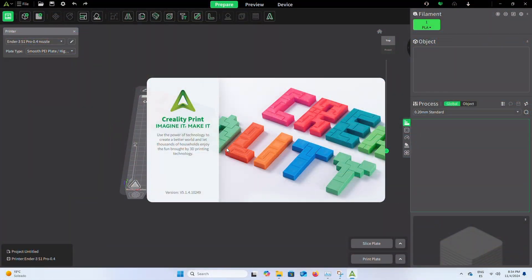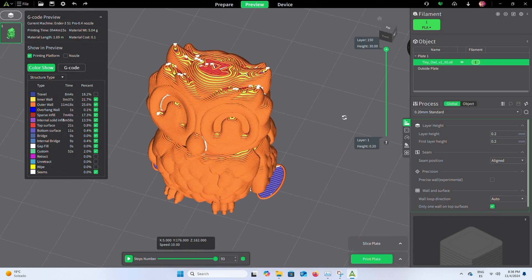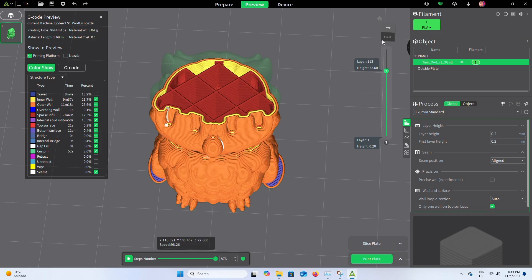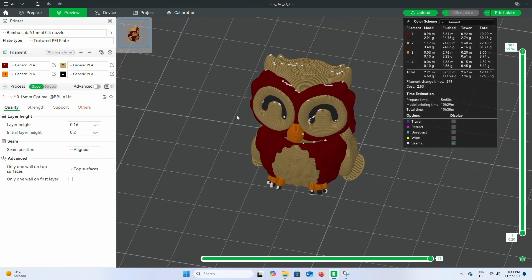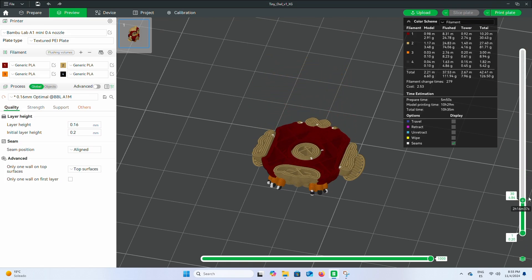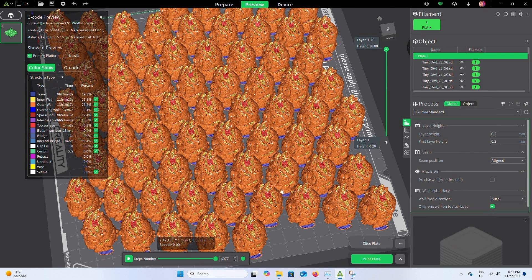I also measured Creality Print, even though it's based on Bambu Studio, because on my Mac it feels choppier frame by frame. Is the Windows version any better? Nope! Even a single tiny owl sliced inside Creality Print is not that fluid — and it's not a problem with this mini PC. If you go to Bambu Studio, you can see how much more fluid the layer rendering is. Creality is doing something weird because it also takes longer to slice on both platforms.